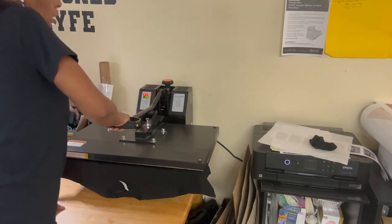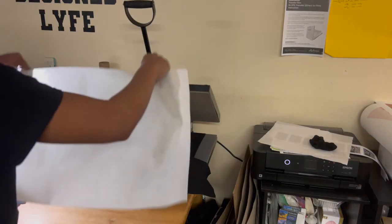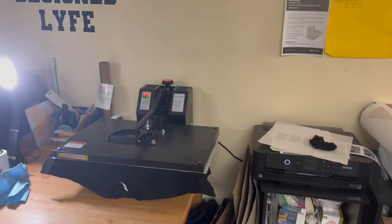I really should invest in the hover press, but I'm not going to for the time being because I really want to get a bigger press before I invest in the hover press. This has been working just fine. We're going to let this press out 90 seconds on the cure for the pre-treat. I've already sent the design to the printer so it's just waiting on the shirt to finish.